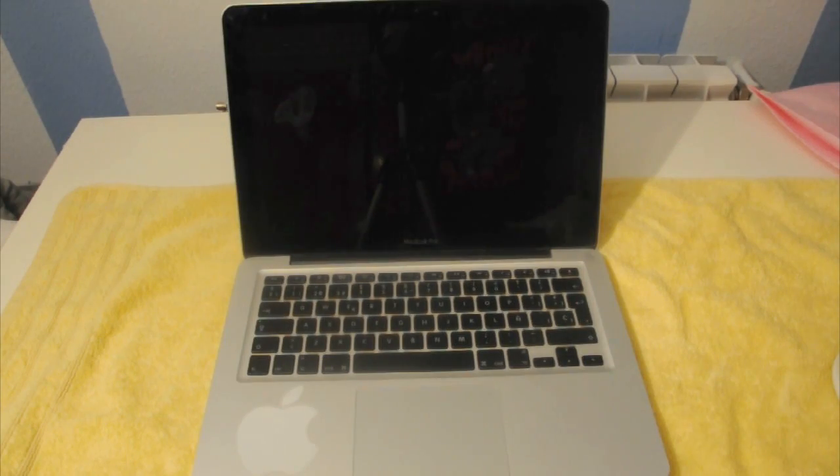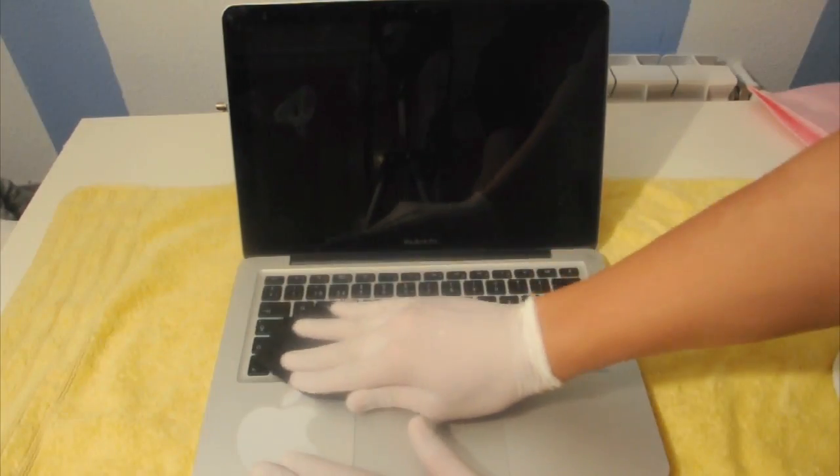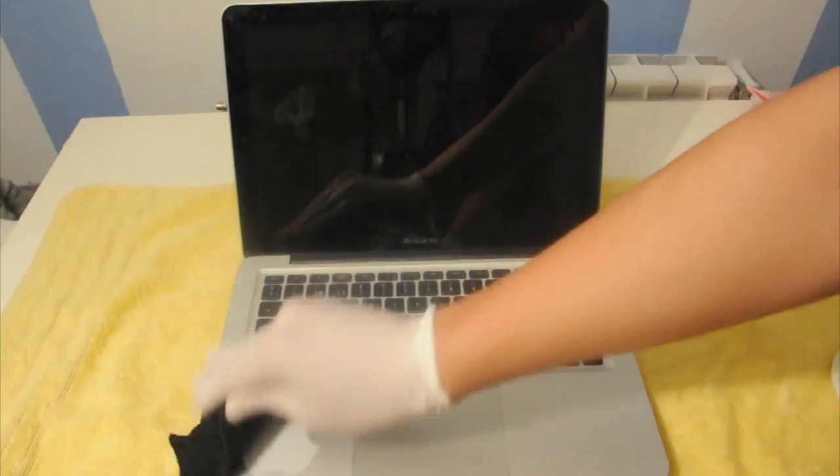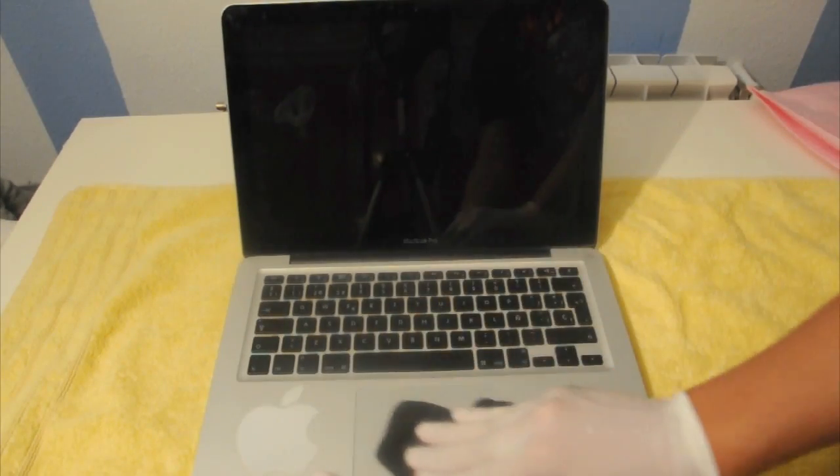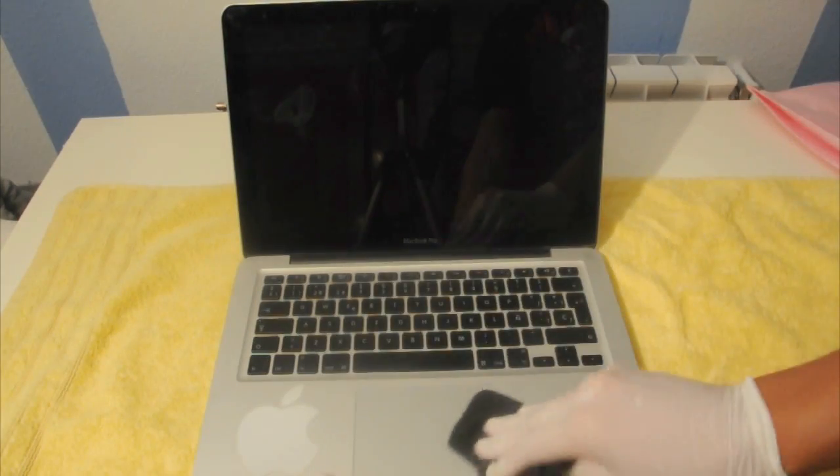Alright guys, we're going to continue with the inside of the MacBook Pro and go on with the keyboard. As you can see I have an Apple sticker right there. For this part of the cleaning section, you're going to take the cloth and just go over it a few times. Make sure your MacBook Pro is off before you do any cleaning — doesn't matter if it's the inside or outside part.